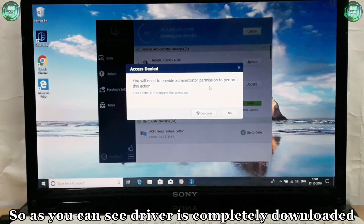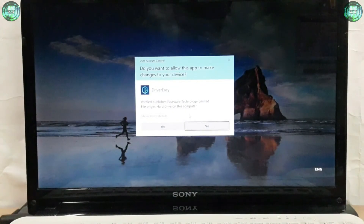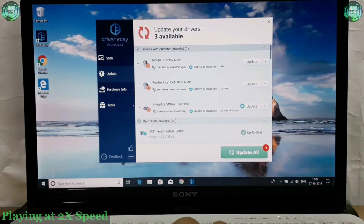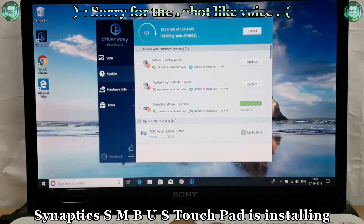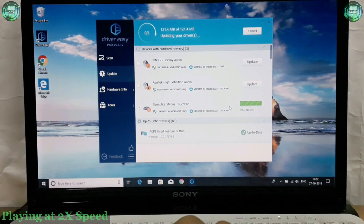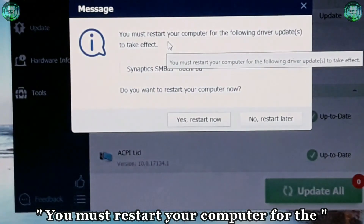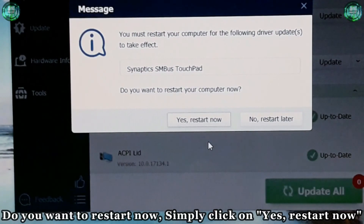As you can see, the driver is completely downloaded and it's processing the administrator function, so simply click on 'Continue', then click on 'Yes'. The touchpad driver is installing — Synaptics SM Bus Touchpad is installing. You can see the green signal which says 'Installing'. Within a few minutes it will be completely installed, after which you need to restart your PC. A notification came which says 'You must restart your computer for the following driver updates to take effect: Synaptics SM Bus Touchpad. Do you want to restart now?' Simply click on 'Yes, Restart Now'.